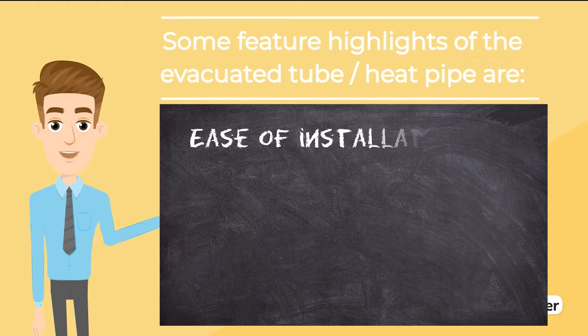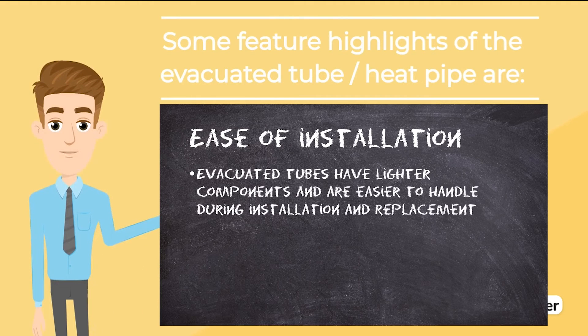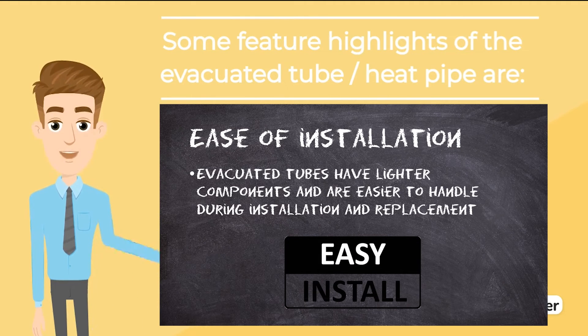Ease of installation: evacuated tubes have lighter components and are easier to handle during installation and replacement, where each individual tube can be removed and replaced on its own, while flat plate collectors are heavier and can be more difficult to install in general.